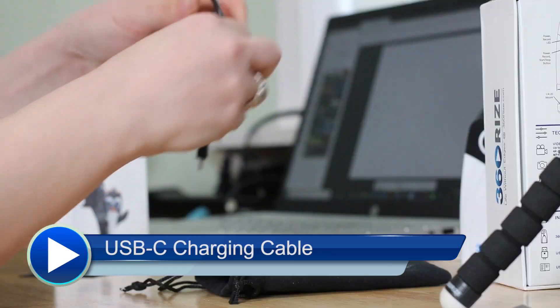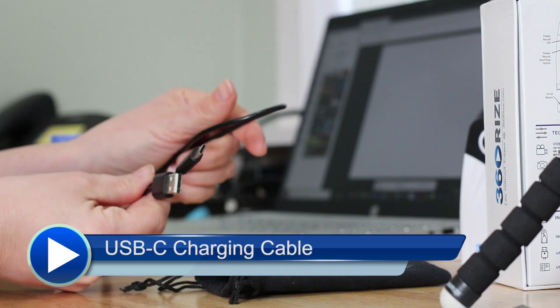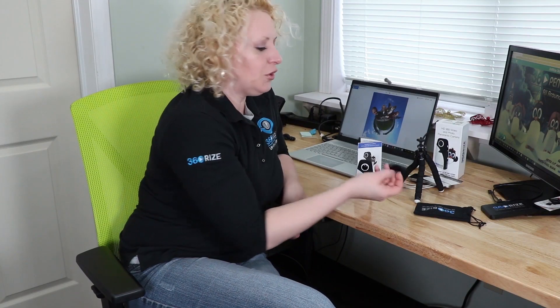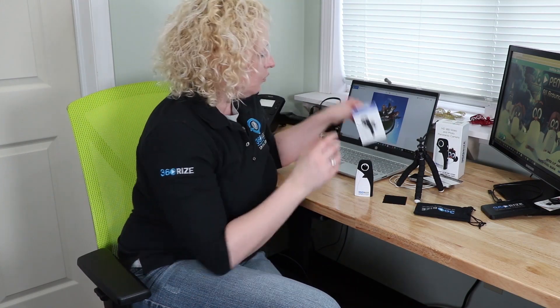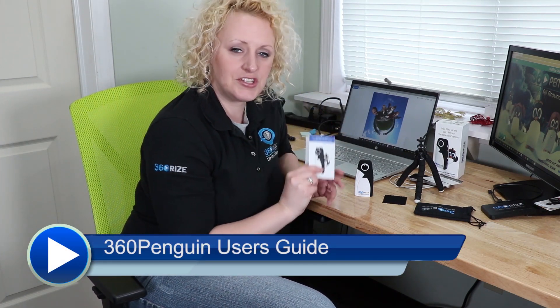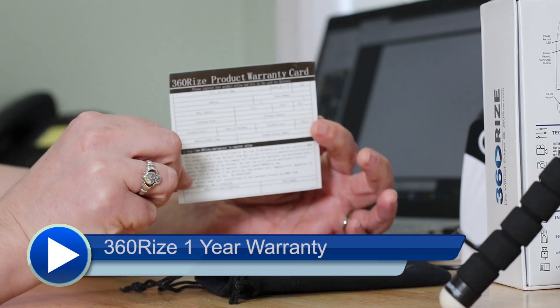We include a USB-C cable that allows you to constantly power your camera or charge it — this can be used either way. We give you a cleansing cloth for the lenses. We give you an informational packet, or a user's guide, to get you started and answer any questions you might have about the 360 Penguin.